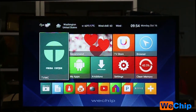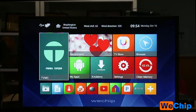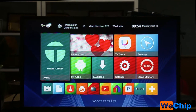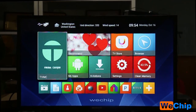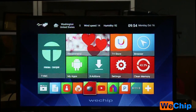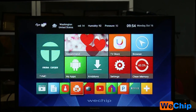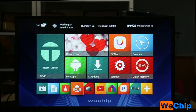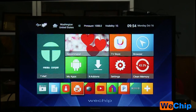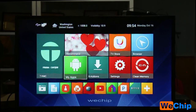Each time you reboot the system, you will find that the TVMC background page and the WeTrip local wallpaper will change. So each time you open it you will find something new and amazing. Okay guys, this is how the WeTrip V8 system looks.